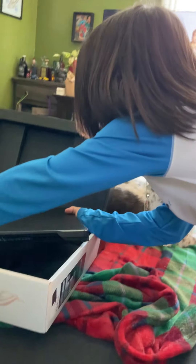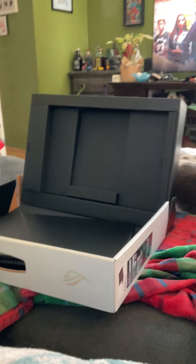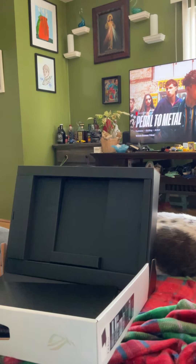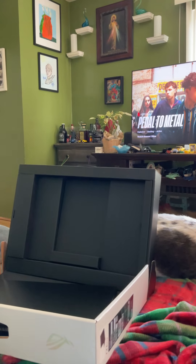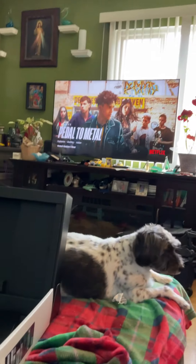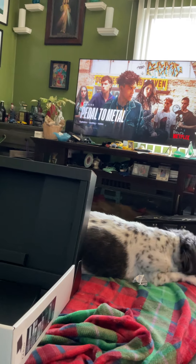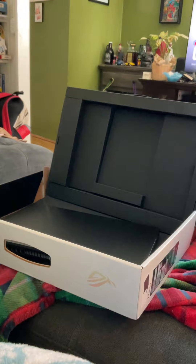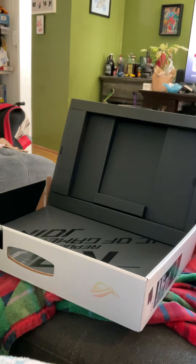I'm going to put it right here and take my dad's computer off. You need to look for the collection. I'm going to take this computer off. I'm moving your computer, dad. Alright, put it under. Okay, make space for the big boy here!